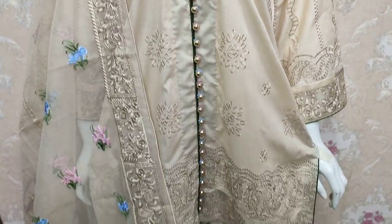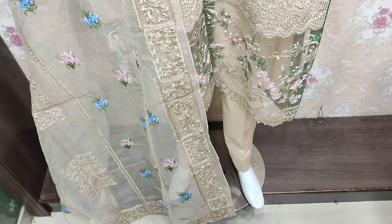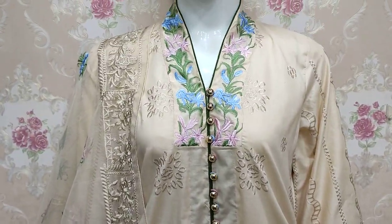Assalamu alaykum everyone, Abdul Qadir here. Sakafat Collection is available. Here is a new design of Cotton Pansy.